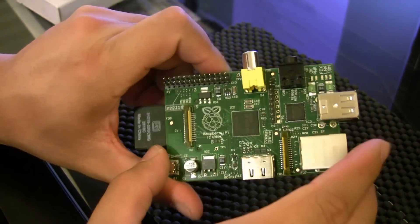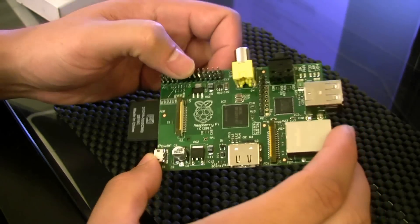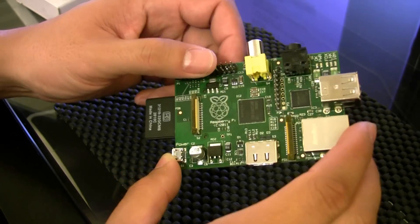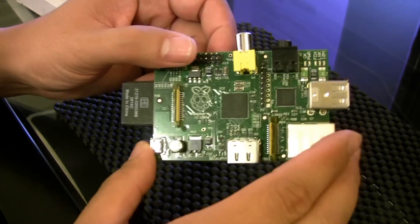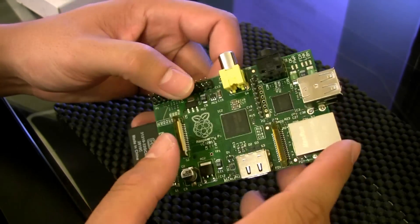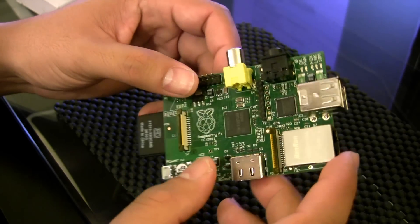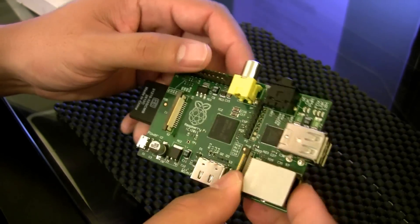This is about the size of a credit card and costs $35. They call this the Model B, I believe because it has the HDMI port. There's also a Model A that's cheaper at $25, but that wasn't available for me to purchase.